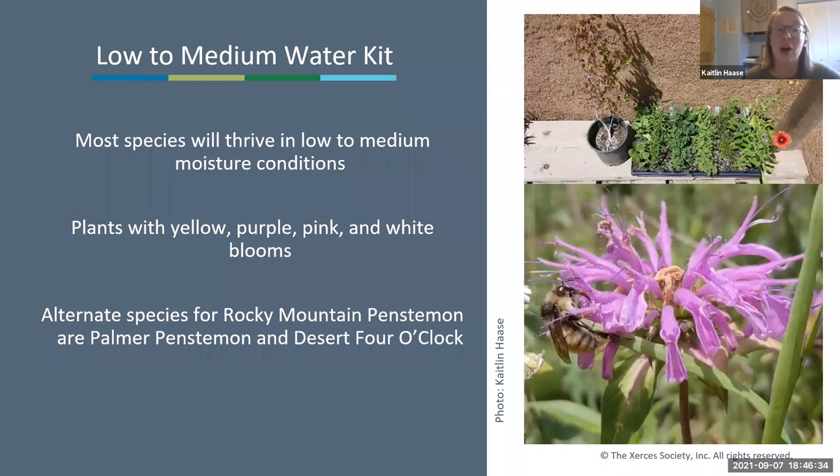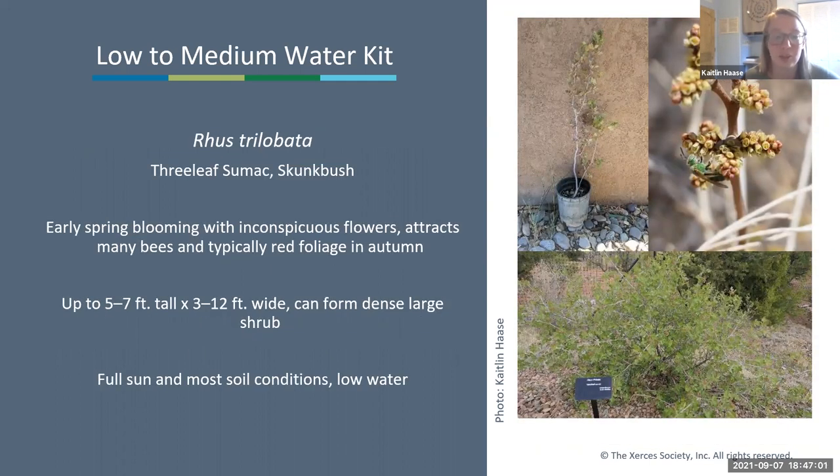Moving on to the low to medium water kit: most species here will thrive in low to medium moisture with plants offering yellow, purple, pink, and white blooms. Note that one species didn't germinate well and may be substituted with Palmer penstemon or desert four o'clock. The first species is three-leaf sumac, Rhus trilobata—our early spring blooming shrub in this kit, attracting many bees and typically having really nice red fall foliage. It can get up to five to seven feet tall and about 12 feet wide, forming a very dense shrub. It likes full sun in most soil conditions and does well on slopes.